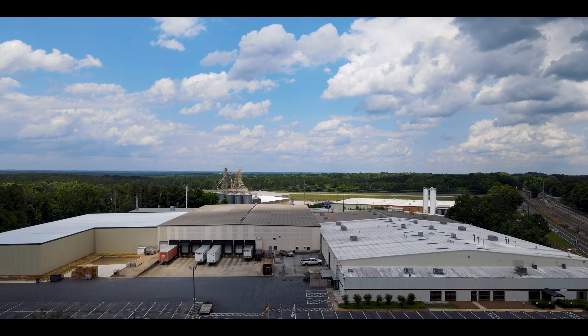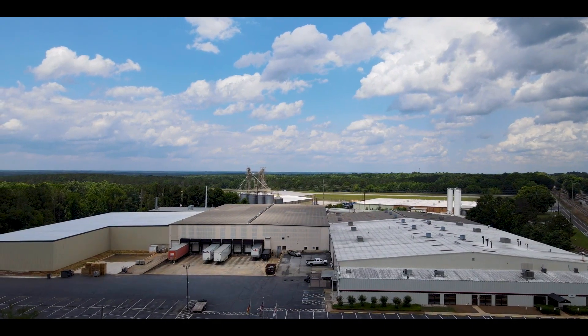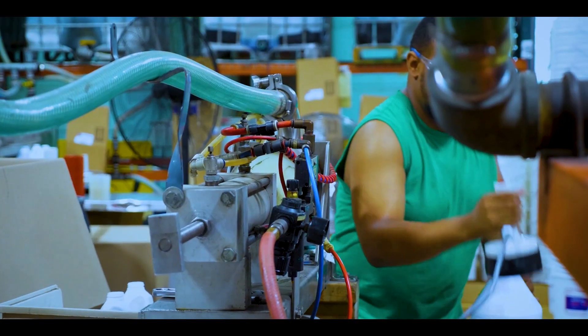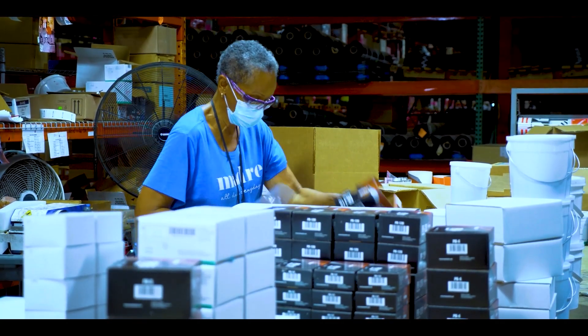We are Rima Tip Top, the world's largest manufacturer of repair materials for passenger and truck tires. We pride ourselves on the quality of our tire repair materials and our training in tire repair. Today we want to show you the products and process of installing a two-piece tire repair using Rima Tip Top branded products and tools.